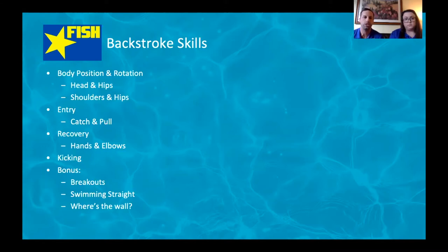Starting with the skills that make up a really great backstroke — body position and rotation. Head position is critical because the head leads the rest of the body. Keeping the head back keeps the hips up at the surface; as soon as the head comes up, the hips and feet drop. We also want the shoulders and hips working together to rotate the body all as one piece.